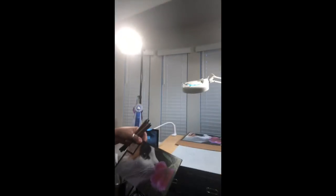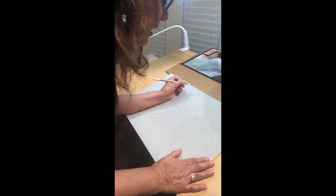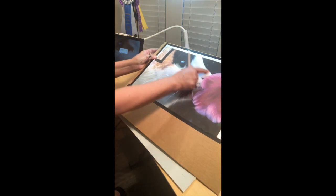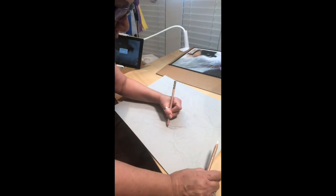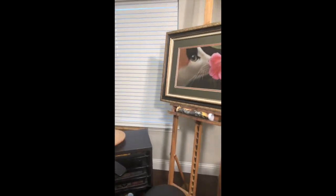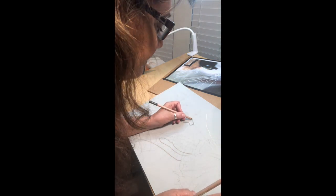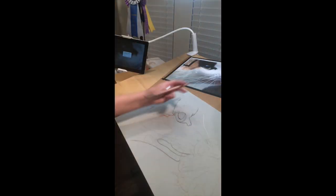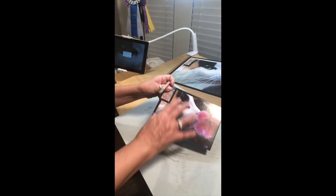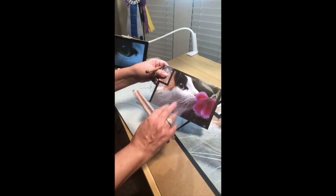After I've traced my image onto the substrate, I darken in my lines — what I call my map — using the colors that will ultimately be in the final painting. For example, the white bridge of the nose gets a light cream or white. I'll use a pink pencil around the flower that has various shades of pink. This map is going to guide me throughout the entire painting. I even traced in the whiskers — not deeply, but enough to leave an impression I can see through the underpainting and use at the very end when I fill in the whiskers.